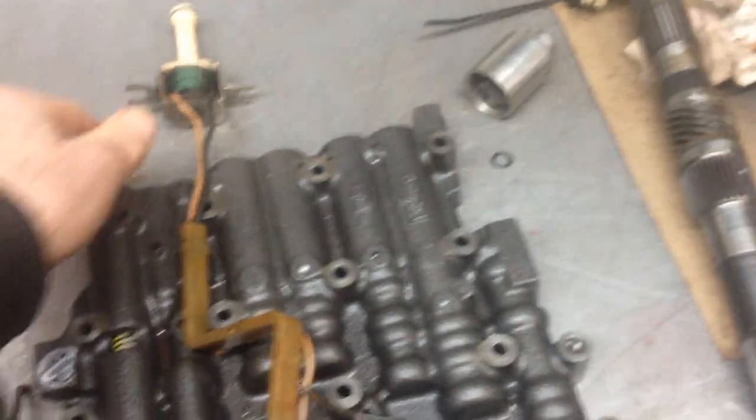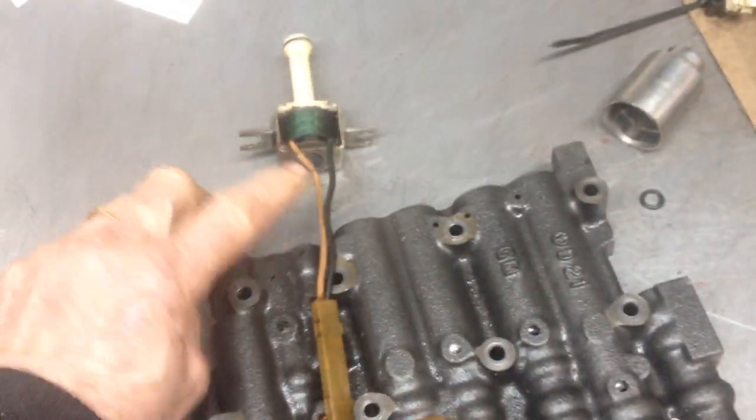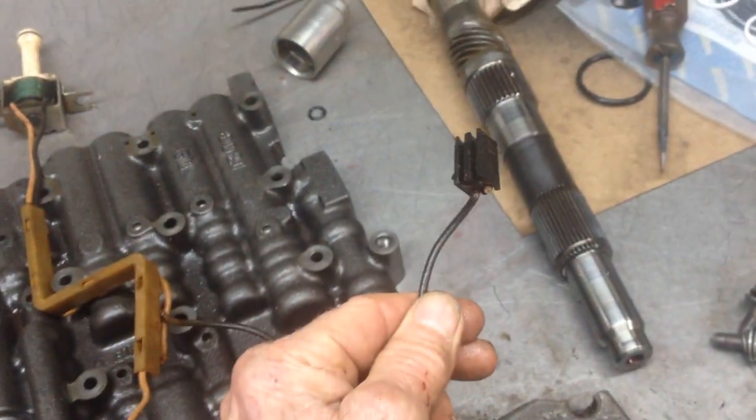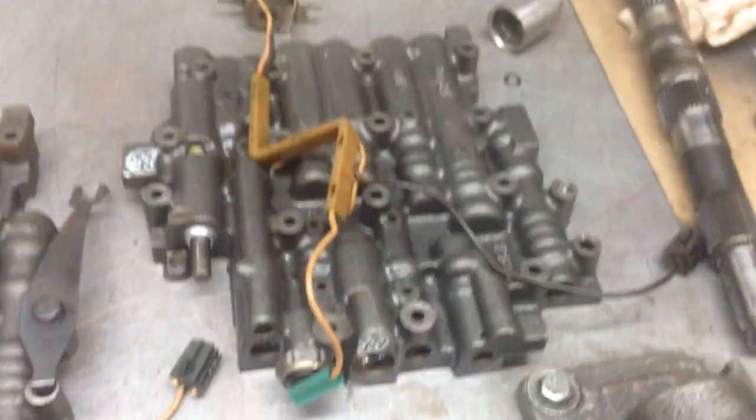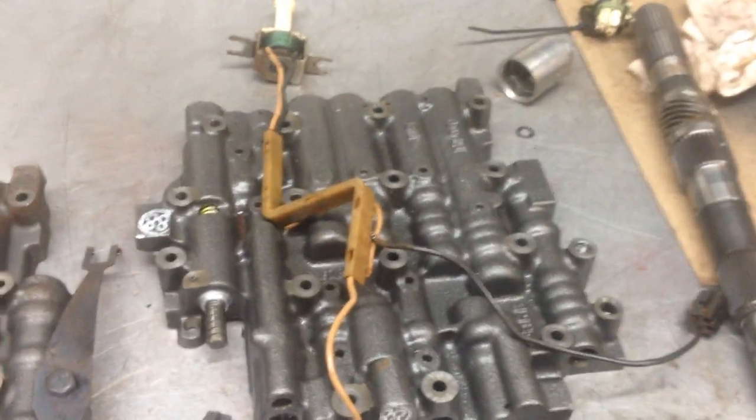On the later model ones, you have a two-wire solenoid. You use a one-wire switch to ground the solenoid, and the other wire goes out of the tranny and into power. And this is all you need to do. The only problem you might have is if you're running a big cam and the motor will lug at 40 miles an hour.